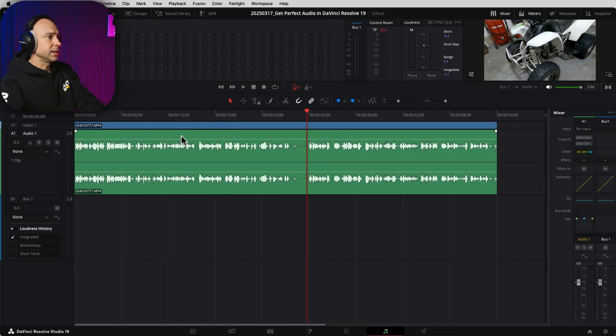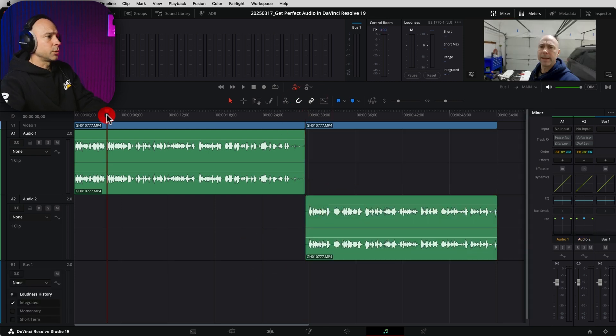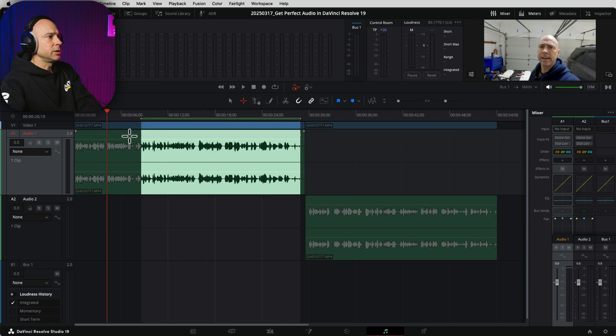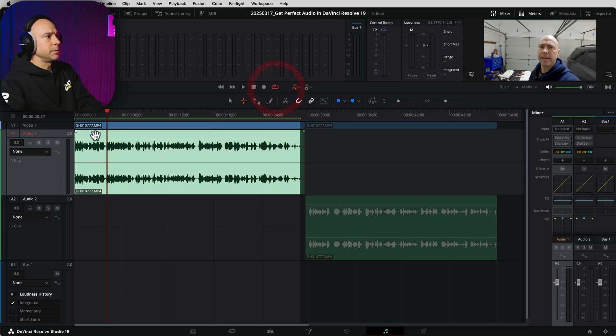So I'm just going to zoom in and cut these clips right here, then drag and drop this down into a new track. So first, let's work with the top track. One of the things I like to do when editing audio is to loop the playback of the section. I'll select my range mode tool and window over my clip to set in and out points, then make sure you turn on the loop icon. Now when we play through, it'll just keep looping over and over again.